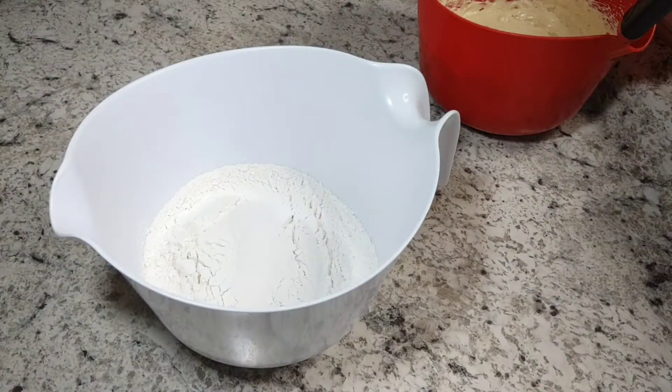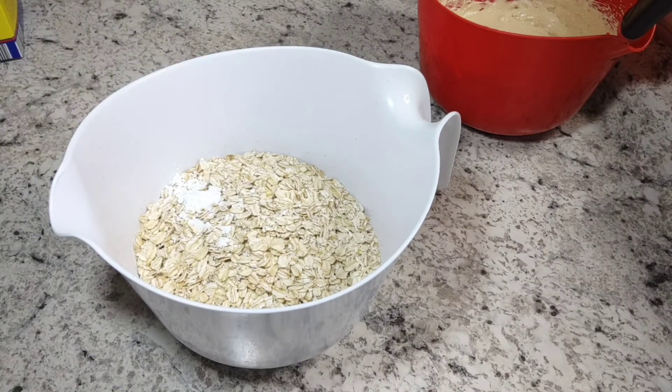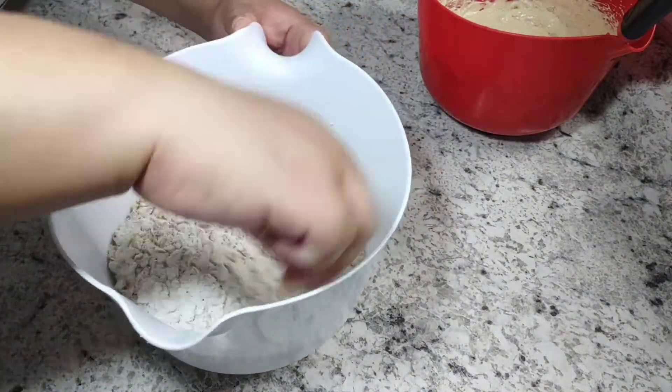The recipe didn't call for me to make a separate bowl for my dry ingredients — I just chose to do so so they don't get clumpy when I mix them all together. You're going to add in your oats, your flour, your cornstarch, your baking soda, and your salt. Mix it well and then pour it into your wet ingredients and mix until well combined, and then you'll add in your cranberries.